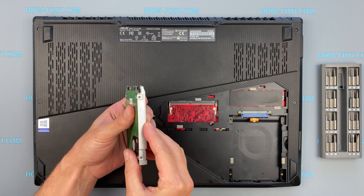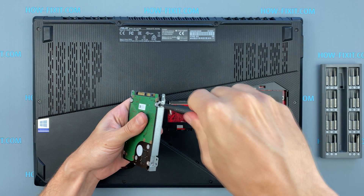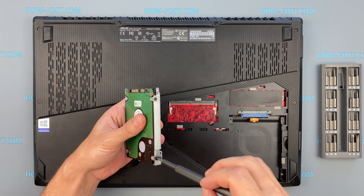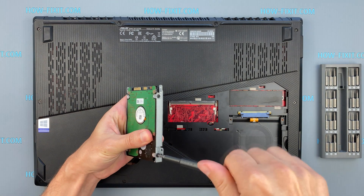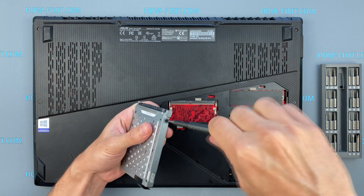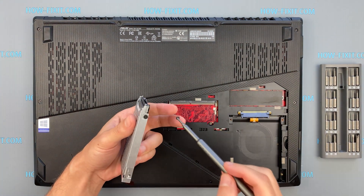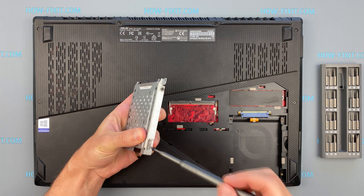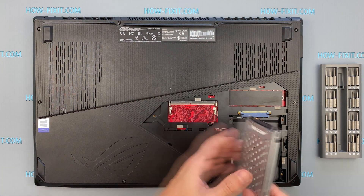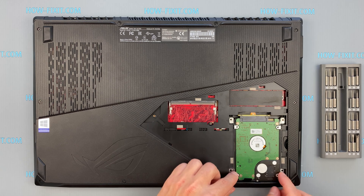Also in the description I left a link to a video where I explain the difference between types of SSD, hard drives, and M.2 SSD. The ASUS ROG GL703 has an M.2 slot for installing an M.2 SSD, so I recommend watching that video. After installing a new SSD, you will need to either transfer your old operating system to the new drive or install a new operating system. In the description I left a link to a video where I show you how to transfer Windows OS to a new SSD or how to install a new operating system on a new SSD drive.